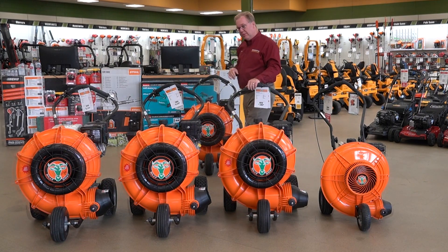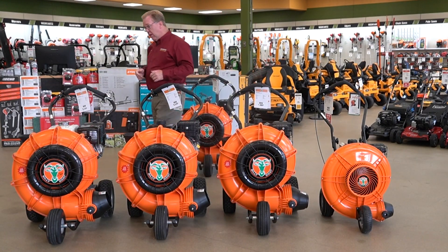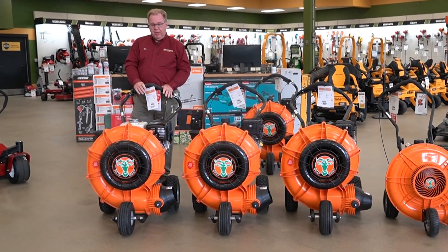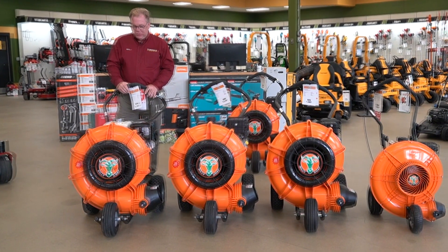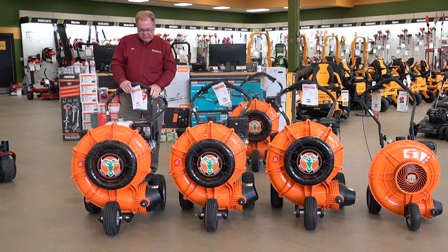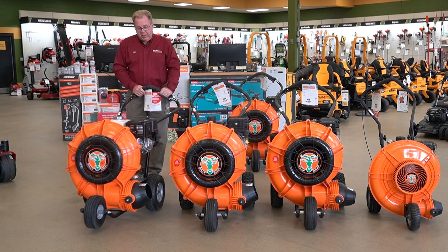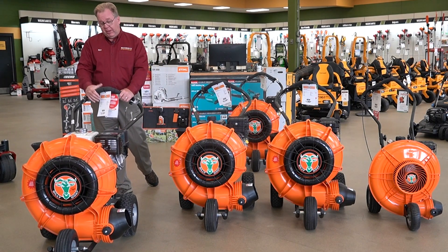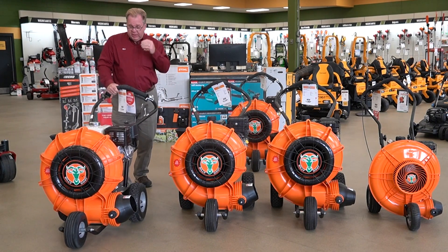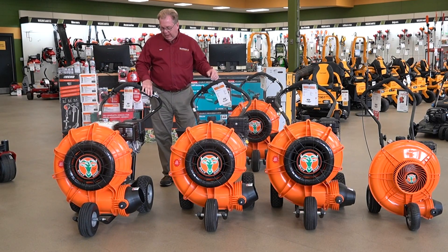There are a lot of different engine options from Vanguard to Honda, and they also offer a self-propelled model. If you've got a large property or some hills, this is a variable drive self-propelled controlled by this lever. It gives you self-propelled drive, and yet you can still freewheel it for getting into tight areas, then just re-engage the self-propelled. It's a great feature if you've got a lot of work to do or some rougher terrain.